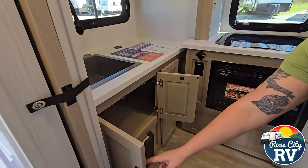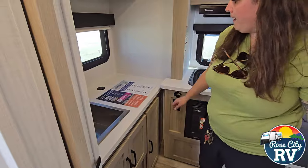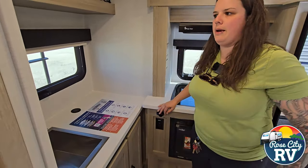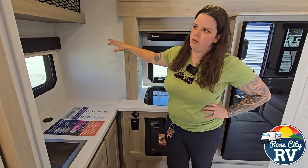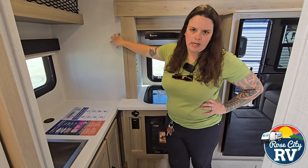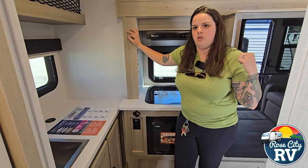Even storage under our sink is nice — Rockwood never shorts you on storage. There's a nice little diagram here of the wall construction makeup — these are going to be made with a composite material, there's absolutely no wood in the wall makeup. So everyone's question about what happens if it leaks — there's no wood to absorb it. This is a full composite fiberglass, Styrofoam, aluminum structure.